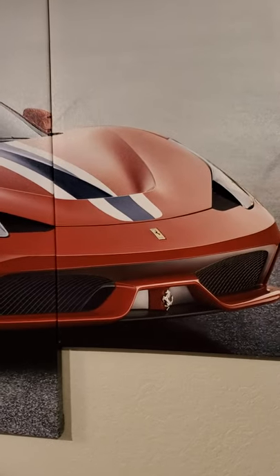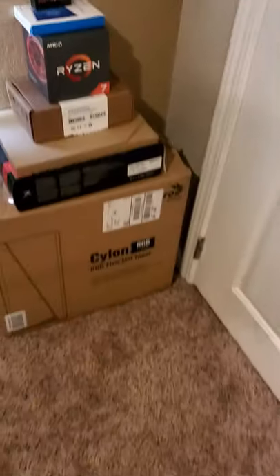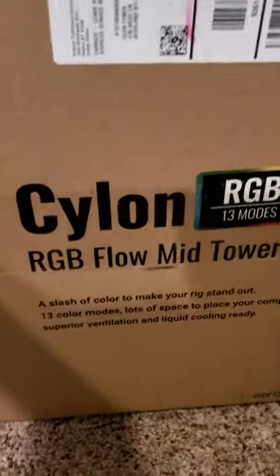This video, I am finally going to go over the specs of my new computer. I know this video is long overdue. So, the case — we have the Aerocool RGB Cylon PC case.